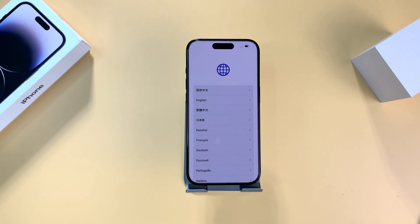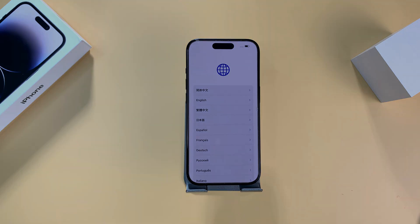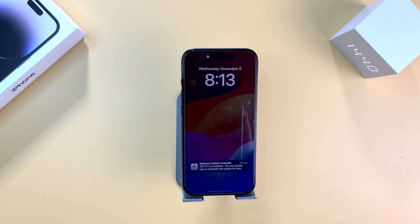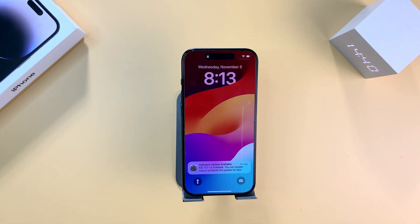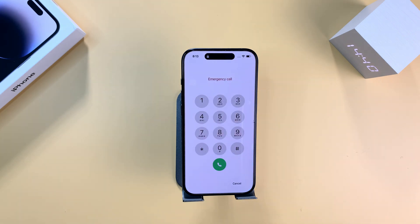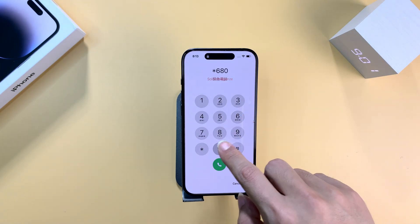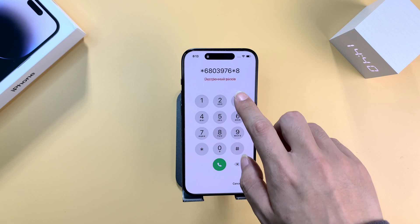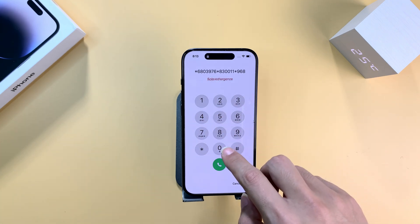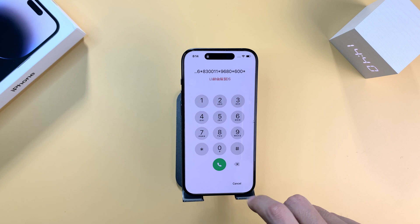Don't worry, there are other methods. The second method is to factory reset your iPhone through the emergency call screen directly. It doesn't need a computer or Apple ID password, but it is not available on all iPhone models and the success rate is random. Anyway, as a free tip, it is worth trying when your iPhone is locked. Just enter the emergency call screen and input *6803976*, then tap the dial button.